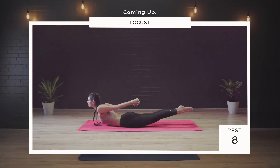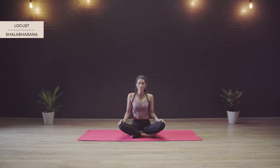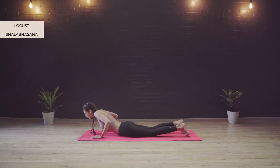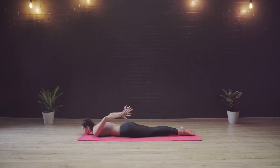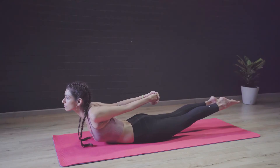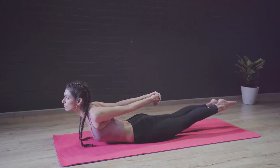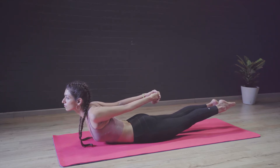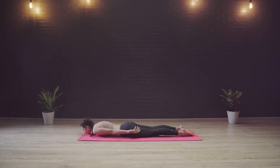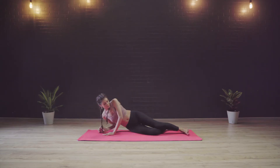Next we will be practicing Shalabhasana or the locust pose. People with acute back pain, slipped discs and sciatica should not practice it. People who have a prolapsed uterus or any sort of menstrual pain should avoid this posture. Sitting in Sukhasana, I am going to slowly start to lie down on my stomach, keeping the arms on either side. From here I take my hands right above the hips and I interlace my fingers. I lift the upper body and the lower body together and really stretch the arms backwards. My shoulders and chest are opening and I am holding this posture. This posture helps increase the appetite, strengthens the thighs and the abdomen and improves the blood circulation to the lower spine and neck. Gently releasing the asana, turning to your left side, taking the support of your hands and coming back to a seated posture.